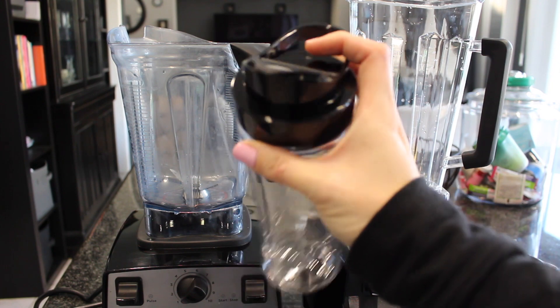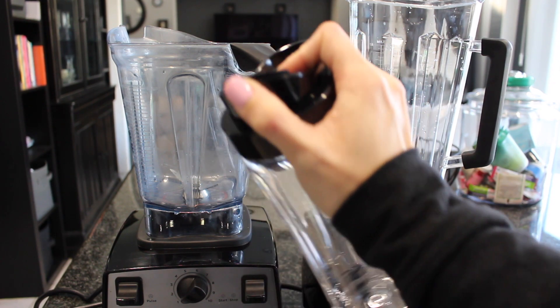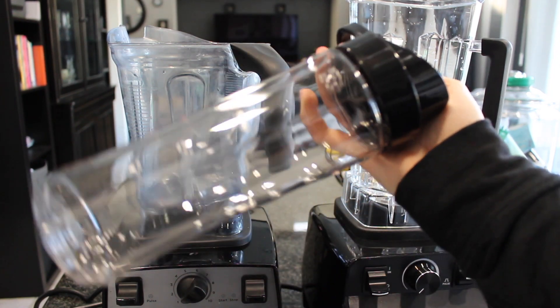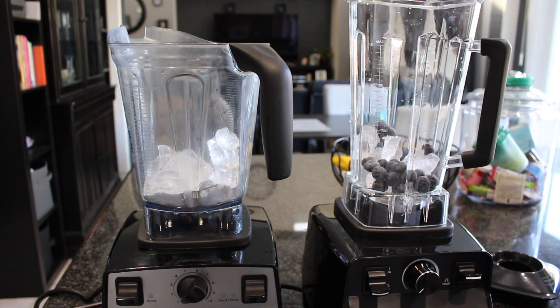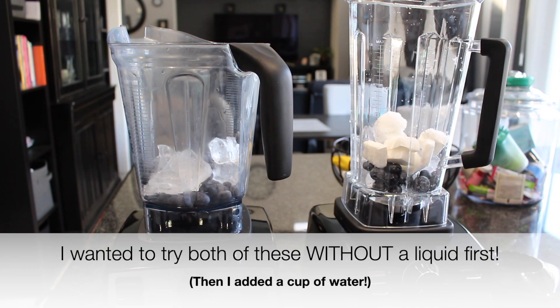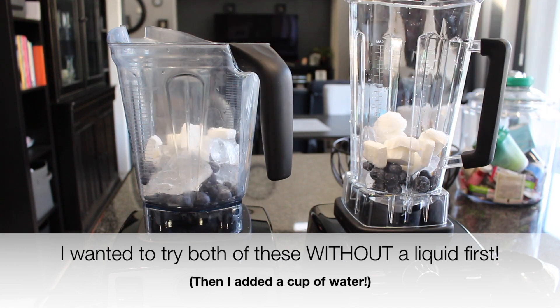The Kasori one actually comes with a travel to-go container, which is kind of cool. I don't believe the Vitamix comes with anything extra, though that may have changed over the years. I also noticed the lids are different — the Vitamix lid is more rubbery, and the Kasori one is a harder plastic. Aside from that, they are essentially identical.